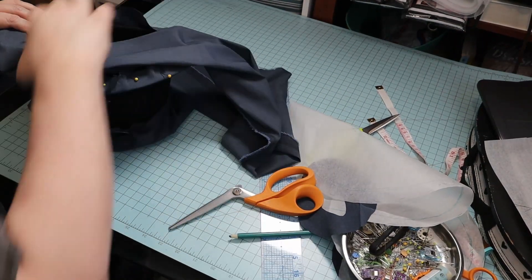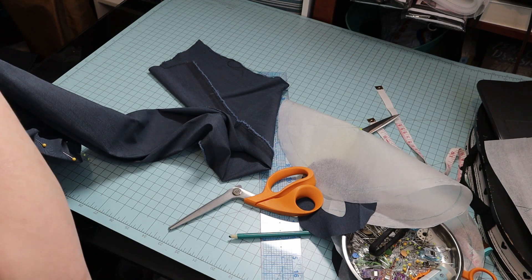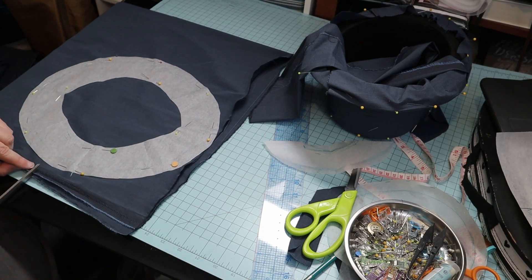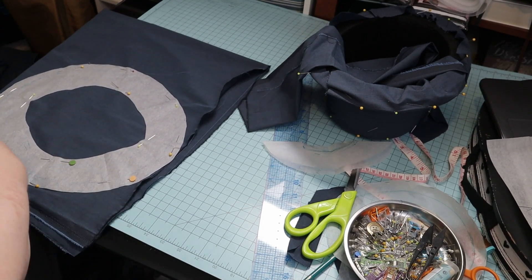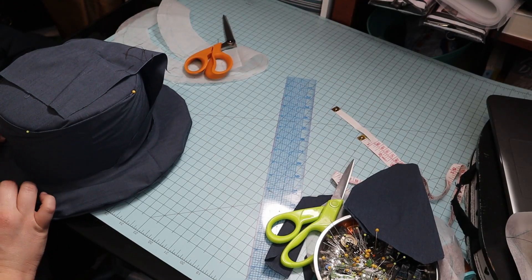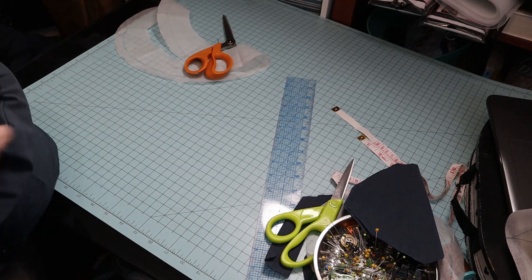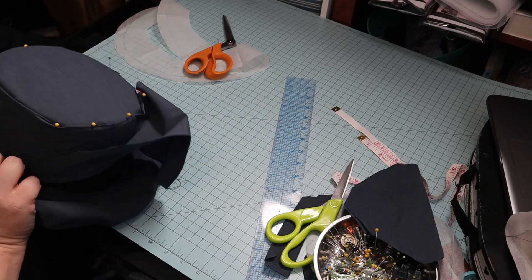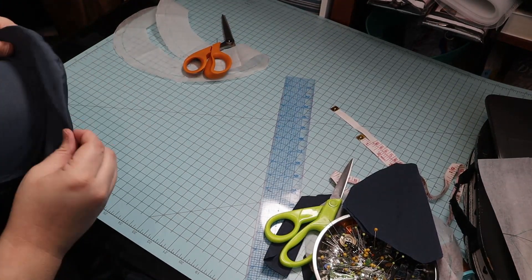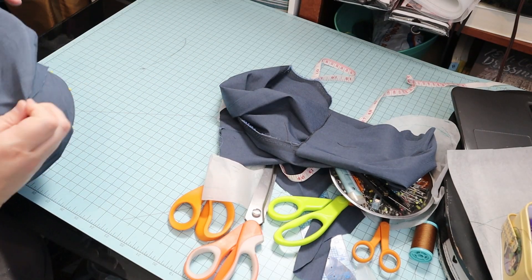Well, I mathed wrong. Big shock there. The first piece I cut for the brim wasn't wide enough. So I cut a new piece, doubled. I sewed them together around the edges and tried it — now it was too big. Then my husband kindly suggested maybe I needed math. I informed him that I had used math; I had just used wrong math. I sewed the seam wider and then it fit for the most part, so I went with it.